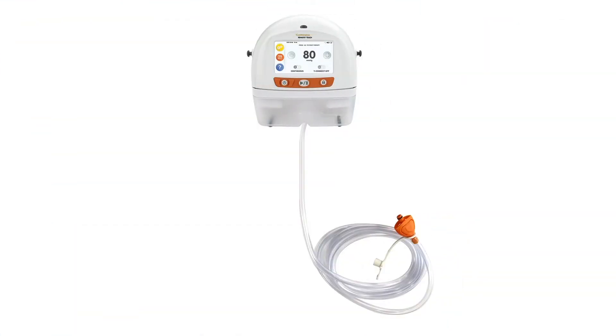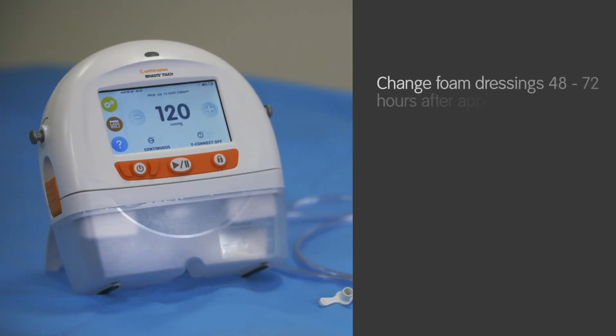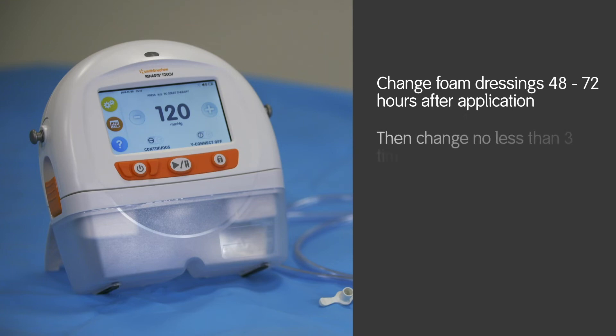The Renesys touch device and system tubing should be positioned no more than 19 inches (50 cm) higher than the wound to ensure optimisation of therapy and prevent therapy interruption. Foam dressings should be changed every 48 to 72 hours after initial application of therapy. If no leak is present and the patient is comfortable, dressing changes should occur no less than 3 times per week.